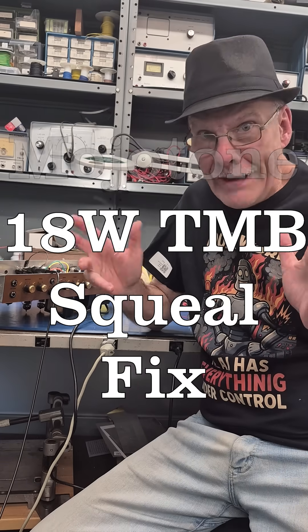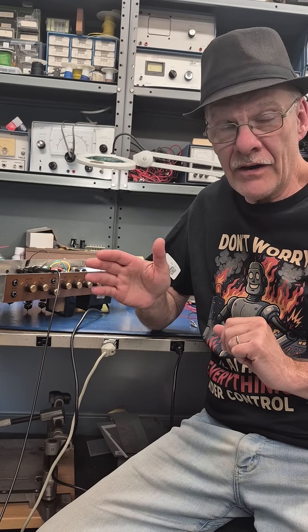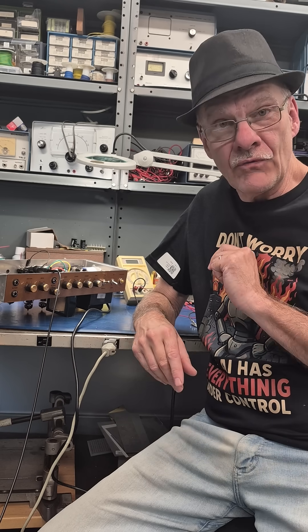This is the D-Lab Black Hat Update. Do you have a Mojotone 18-watt TMB amplifier that's squealing? Well, I've got the solution for you.